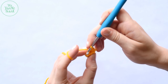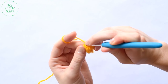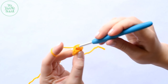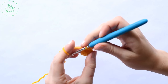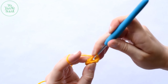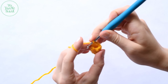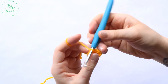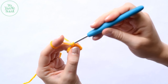For round four, work one single crochet in the next stitch, one single crochet in the next stitch, and then two single crochet into the third stitch. Repeat that pattern around — one in the next, one in the next, two in the next — for a total of 12 stitches. At the end of round four, we should have a total of 12 stitches.